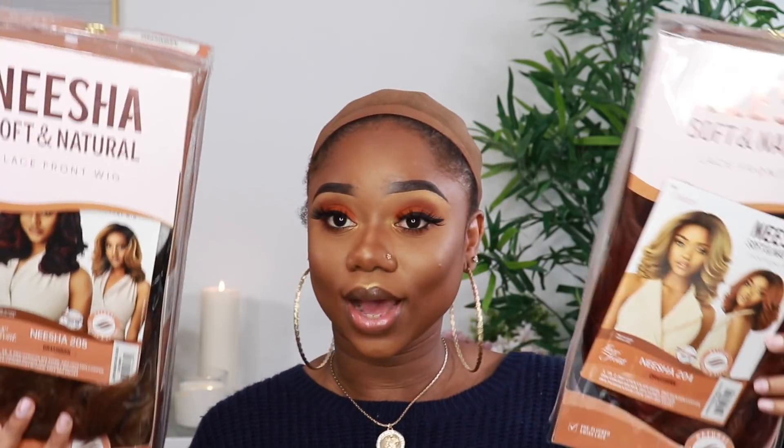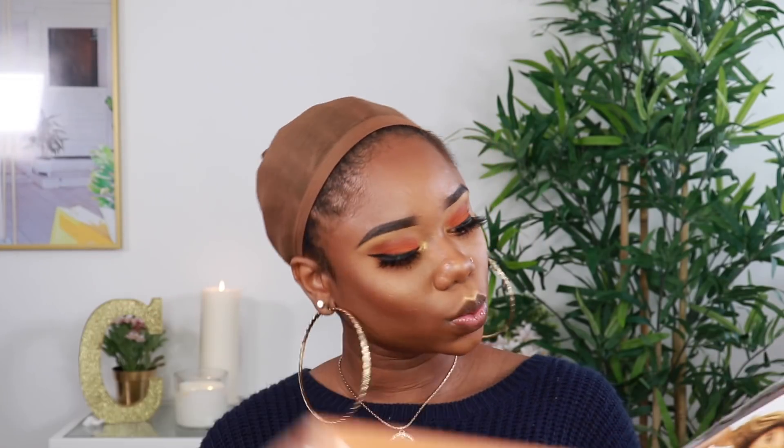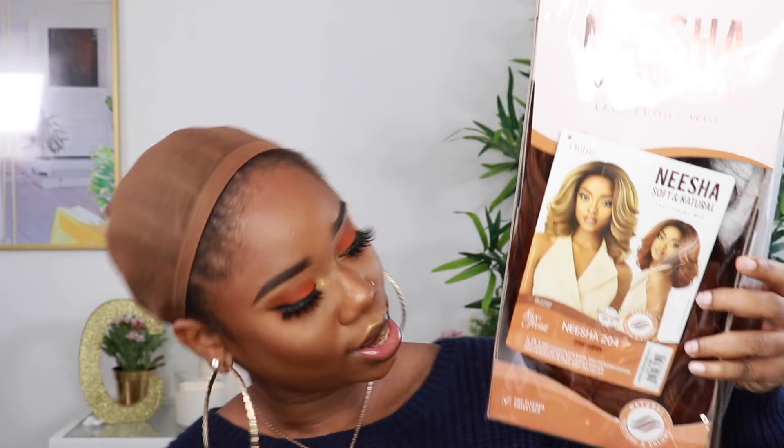The wigs we will be reviewing today are from Ultra and they are the Nisha Soft and Natural Lace Wig Collection. I have two wigs: the first one is the Nisha 204 in ginger brown, and the second is the Nisha 205 in honey brown. I chose these colors because I thought they would look really nice with my skin tone — ginger and honey blonde really bring out and emphasize the melanin.